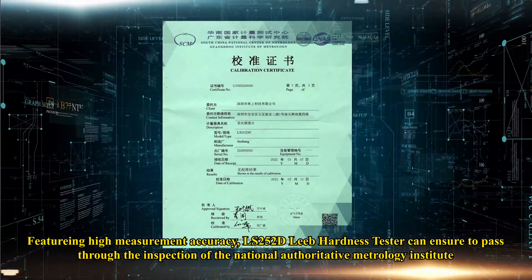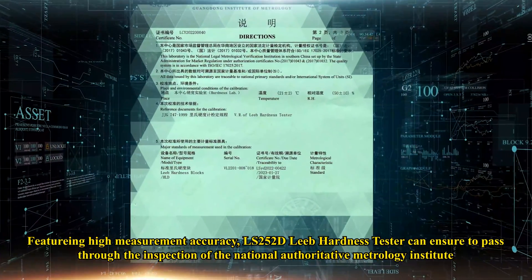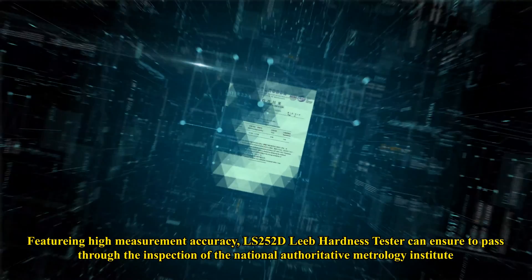Featuring high measurement accuracy, LS252DC LEAP hardness tester can ensure to pass through the inspection of the National Authoritative Metrology Institute.